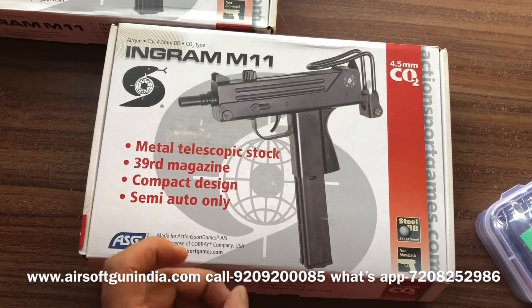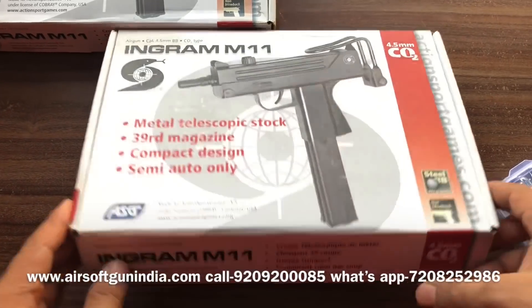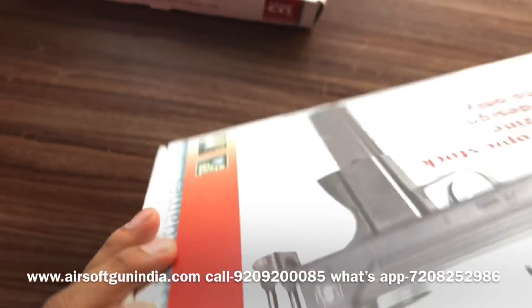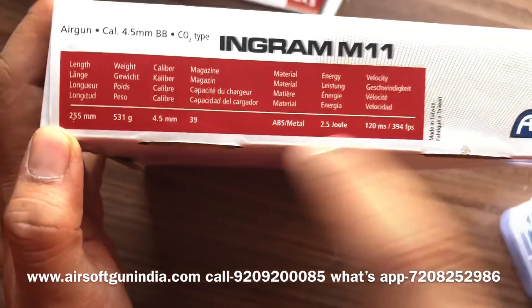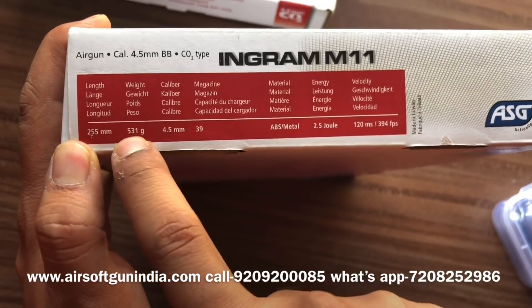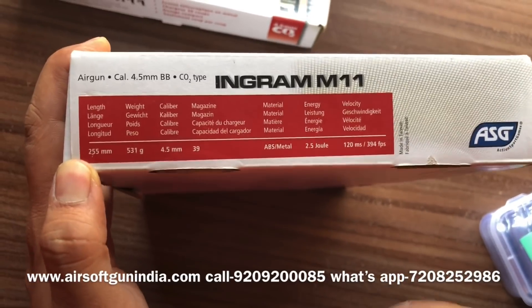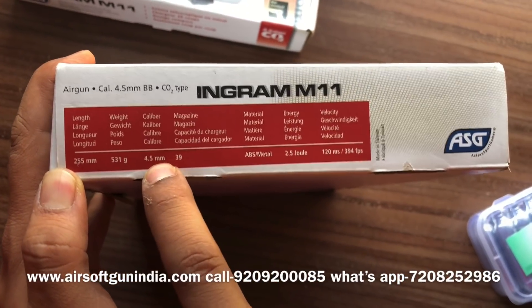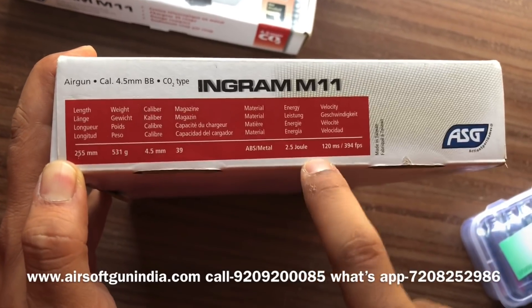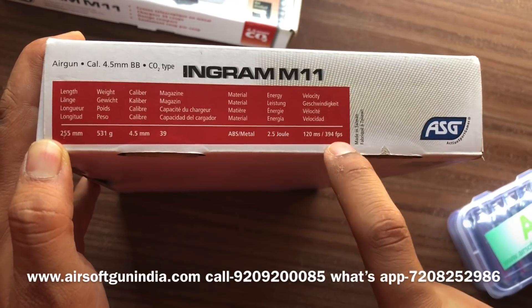That means if you pull the trigger, all the BBs will not come out at once. You have to press it each time, but you don't have to reload manually. Here are the specifications: the length is 255mm, the weight is 531 grams — this is a very lightweight gun, lighter than a pistol. It is 4.5mm caliber, magazine capacity is 39 rounds, the gun is made of ABS and metal, muzzle energy 2.5 joules, velocity 120 meters per second, that is 394 FPS. Very nice gun, CO2 based.